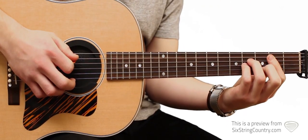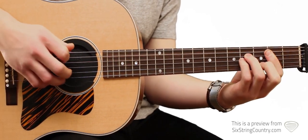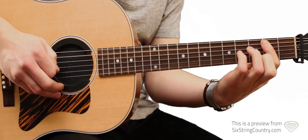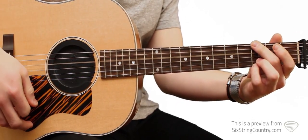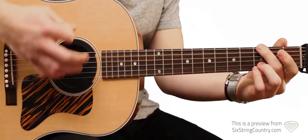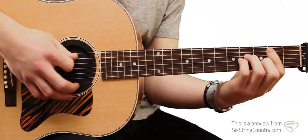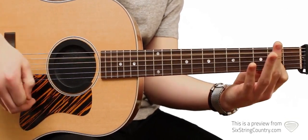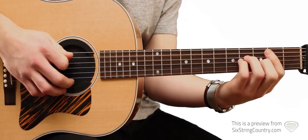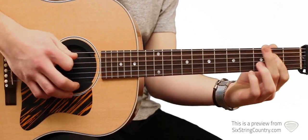It starts off with the acoustic part and we're going to do an open hammer-on bar — that's the sound you hear when it first starts off. It starts on a B minor to an A, B minor to a G, to the B minor, to A, and then it's G, A, D.